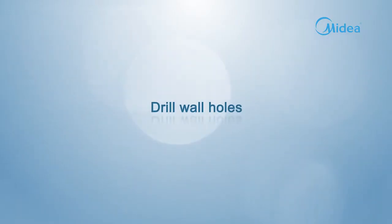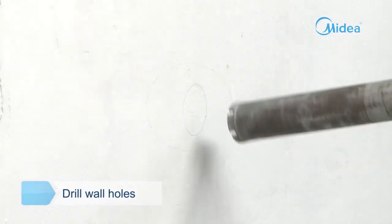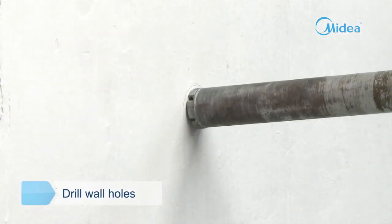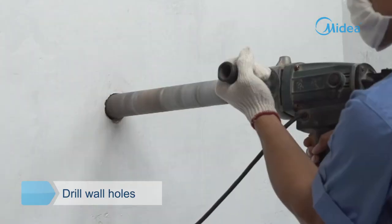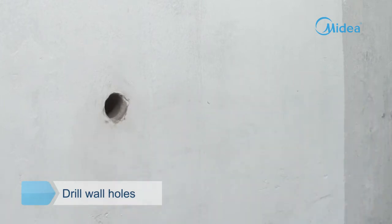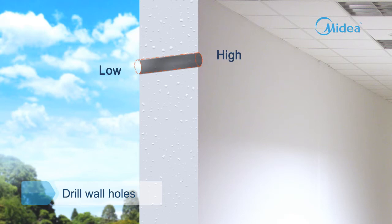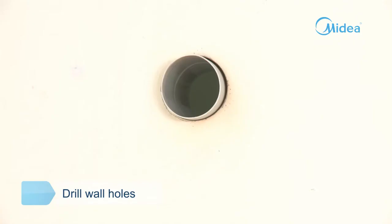Drill wall holes. Determine the wall hole position according to the exit pipe direction and the expected installation position of the outdoor unit. Avoid wires and other foreign materials. Note that the inside of the hole should be about 0.5 inches higher than the outside. Put on the wall socket.